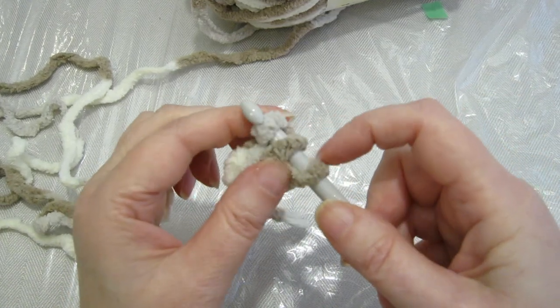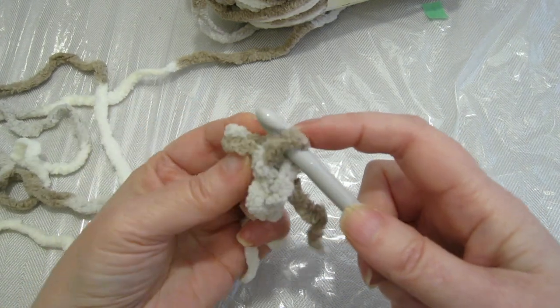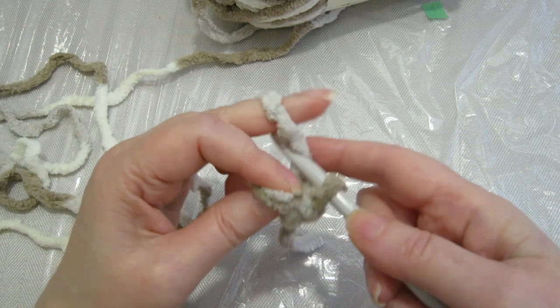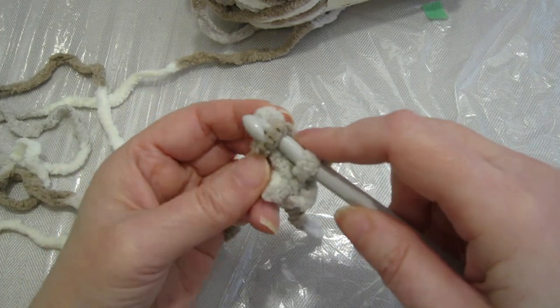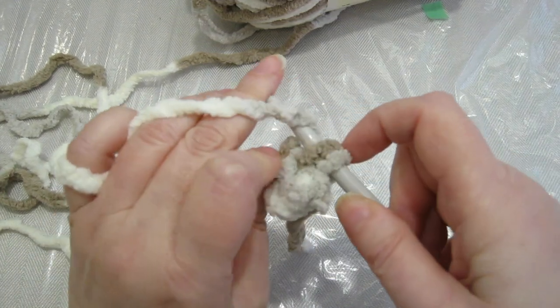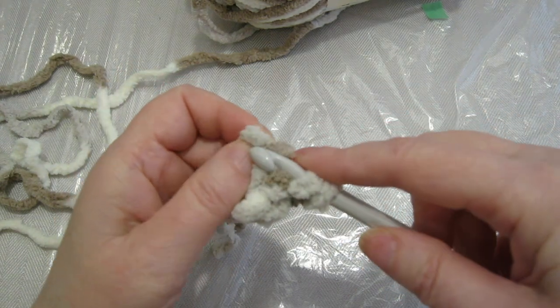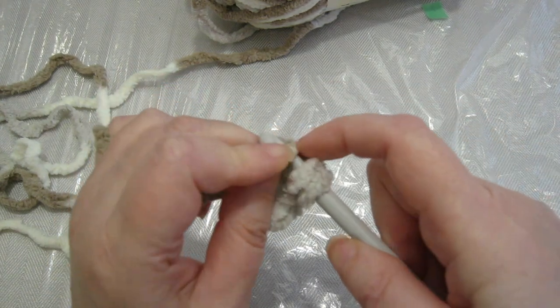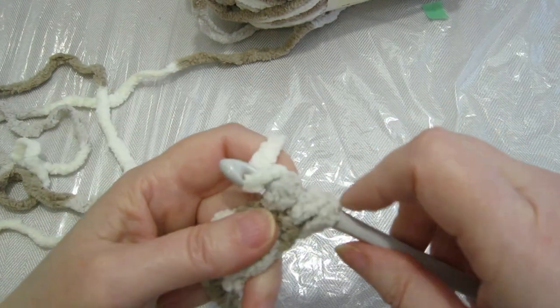So I'm gonna show you that again. We're gonna slip two of the stitches off the hook and hold them between our thumb and forefinger, yarn over and through. Put the next stitch back on the hook — still hold that other one — yarn over and through. Then the last stitch goes back on the hook, yarn over and through.